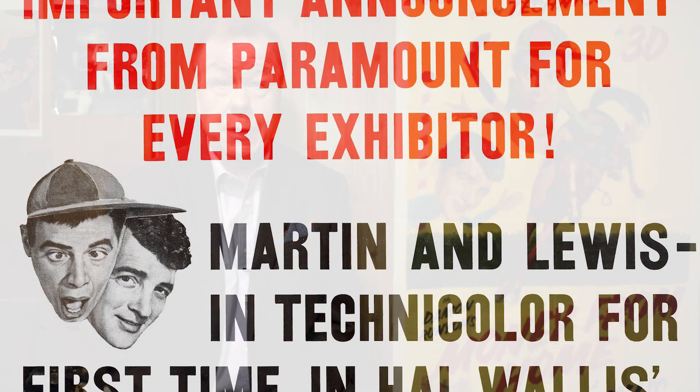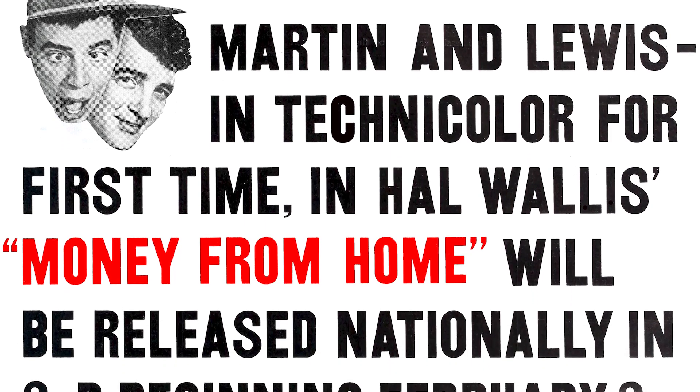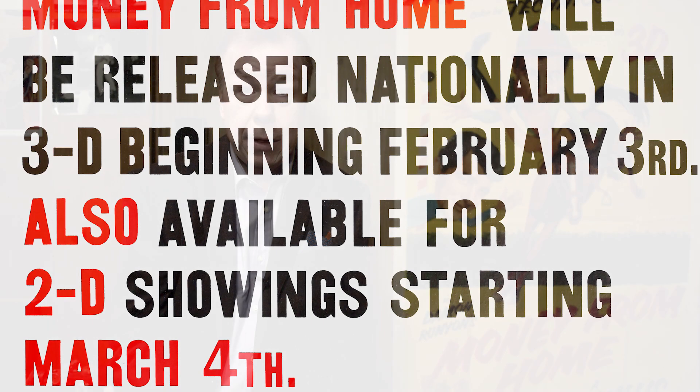Unfortunately, by the time Money From Home was ready for release in early 1954, 3D movies were pretty much on their deathbed. Of something like 17,000 playdates, only about 2% played Money From Home in 3D. So very, very few people got to see it.